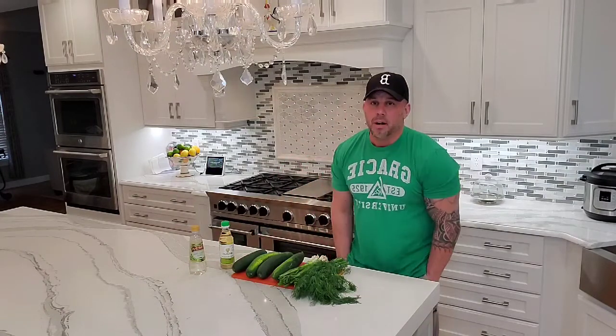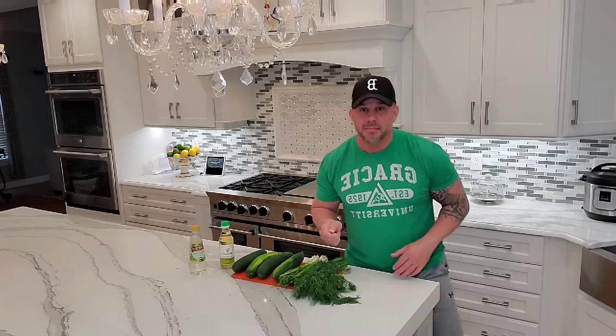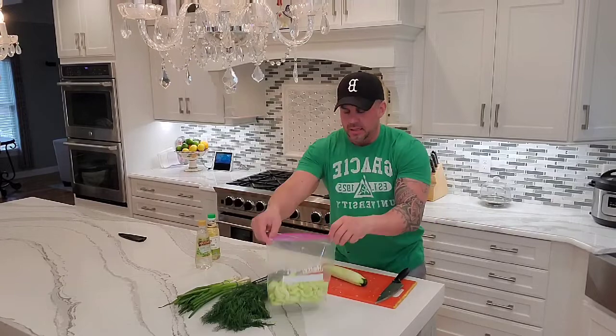So stay tuned — I'm going to start the prep work and get you guys started on this great summer dish. Okay, so we're back. What I've done in the meantime is I've peeled the cucumbers and I've cut them up.